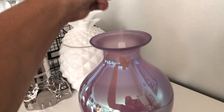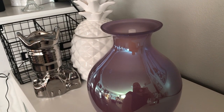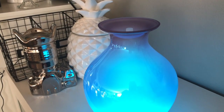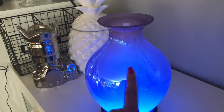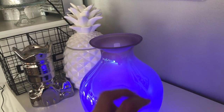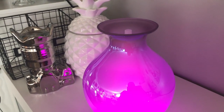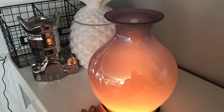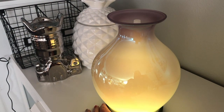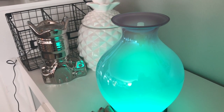The first button is high, the second is low. Then there's the light — see how pretty that is! You can have a solid light, let it cycle through, stop it on the color you like, or have it flicker like a candle light. Here are the colors cycling: red, orange, yellow...